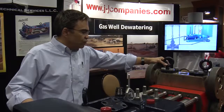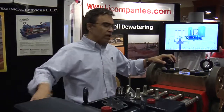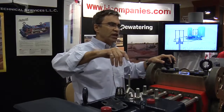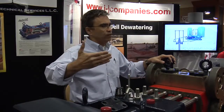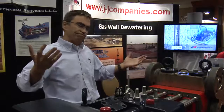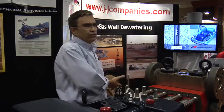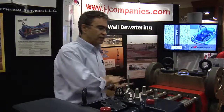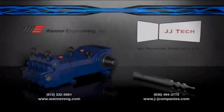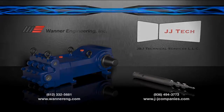We also run a closed inlet test on the pump where we shut the suction off every 20 seconds up to max pressure. So if somebody clogs a strainer or closes a valve on the suction side and starves the pump, once you fix the obstruction and get fluid to the pump, it'll take off — it won't damage the pump on a starved suction.